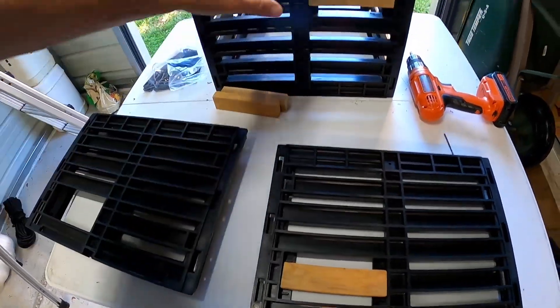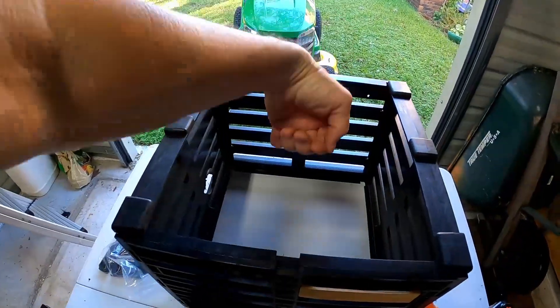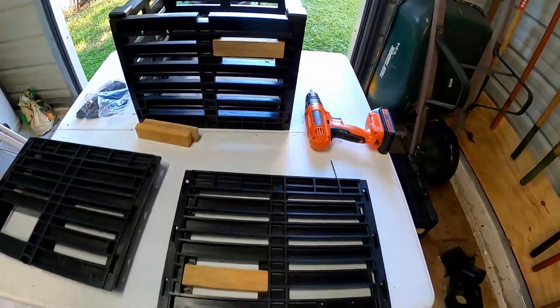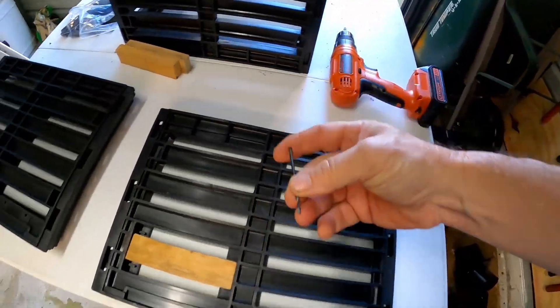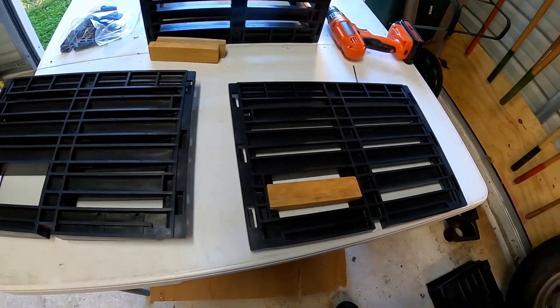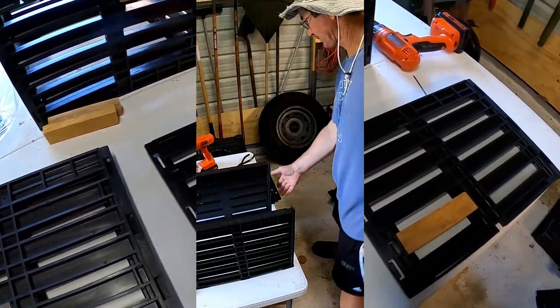Go ahead and put the chew-outs in first before you put the trap together, because if you don't, you're going to be sticking the drill in there trying to get that hole started. I use a drill bit to start the hole and screws to put it in. Don't forget to put it in before you assemble the trap.